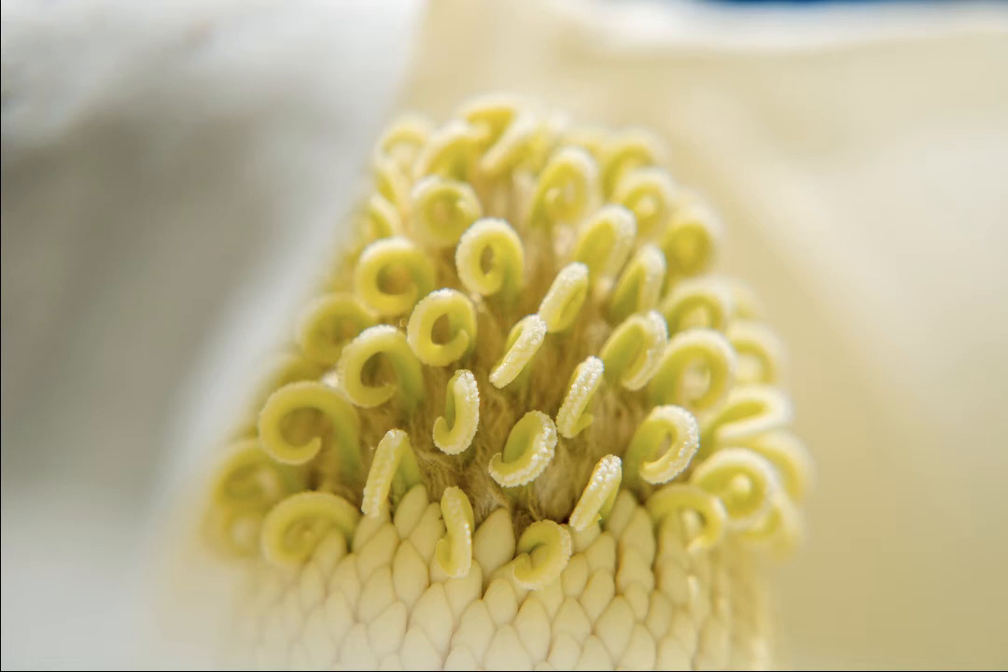If you've read this blog for a long time, you might have seen some magnolia pictures because there are such cool trees with such awesome flowers to take pictures of. I know at least once I posted a picture of a magnolia seed pod, and what you're looking at here is the very early beginnings of such a seed pod.